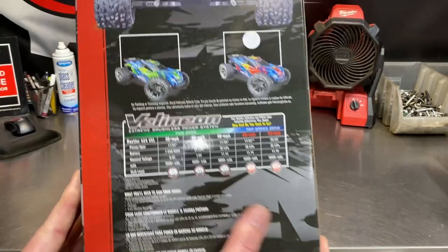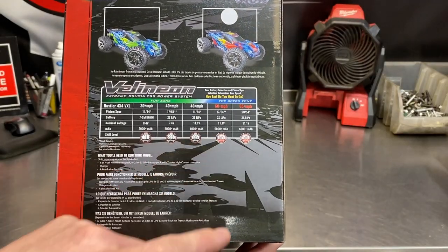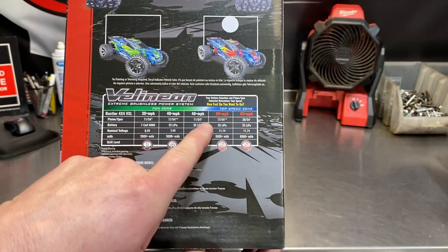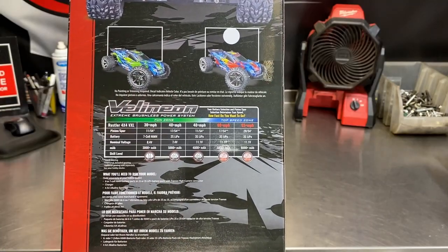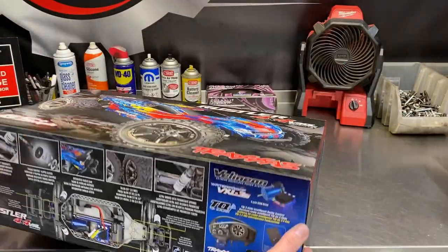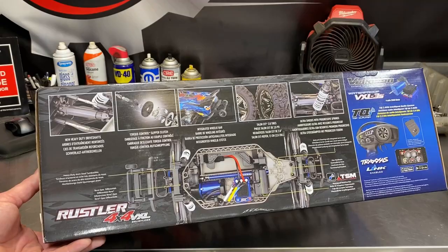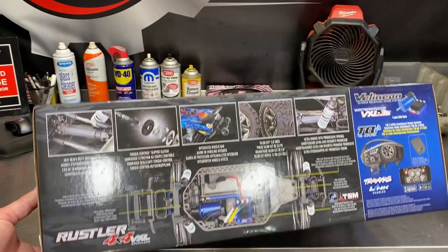Of course it has many different speeds you can achieve with different spur gear and pinion gear changes, and your battery pack affects top speed too. This is a 3S model max, which is more than enough for a 10th scale. The chassis looks very familiar but upgraded compared to the Traxxas Stampede 4x4 VXL that I'm very used to.